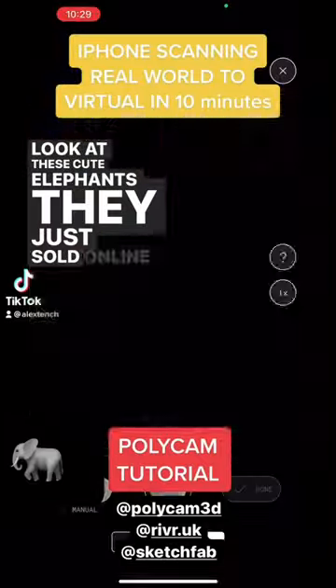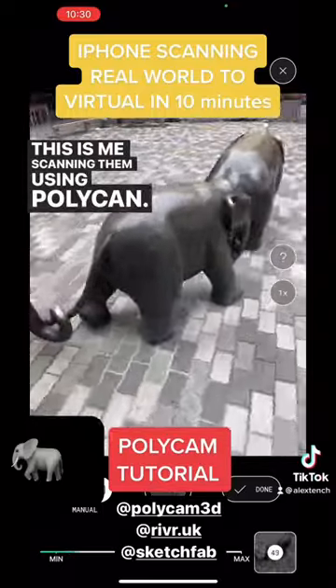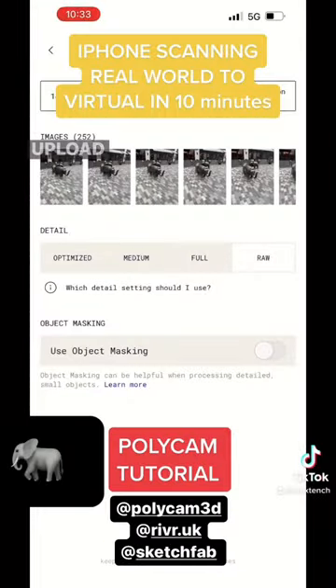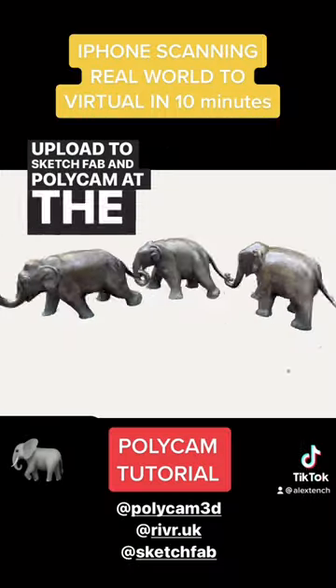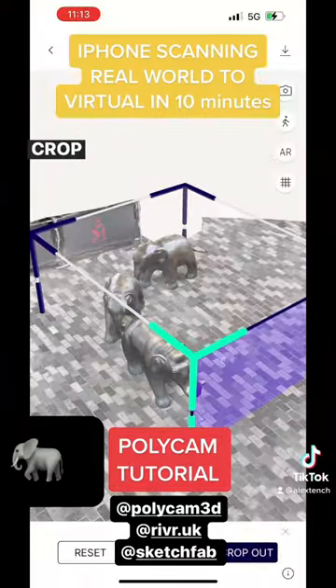Look at these cute elephants — they just sold online as a 3D model. This is me scanning them using Polycam. 250 photos, upload to Sketchfab and Polycam at the same time, make a little video, crop the edges out.